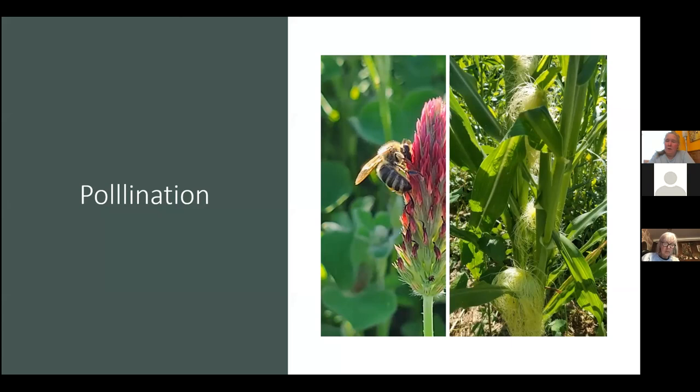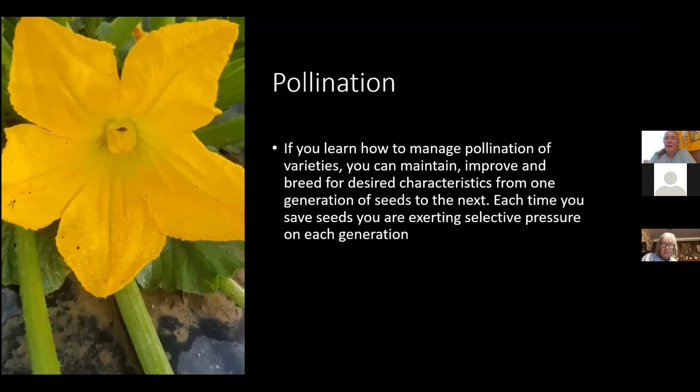Just two pollination examples here: bees cross-pollinate — that's actually bees on crimson clover — and corn is wind pollinated. It helps to know how things are reproducing. If you learn how to manage pollination, you can breed for desired characteristics. And each time you save seed, you're exerting selective pressure on each generation.